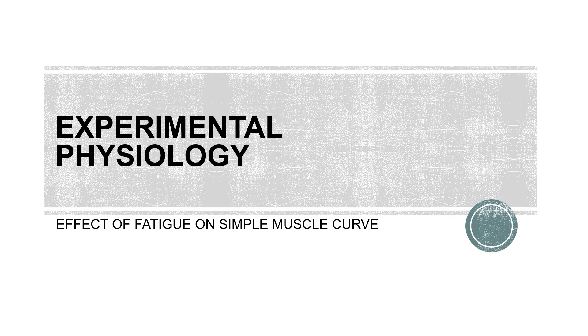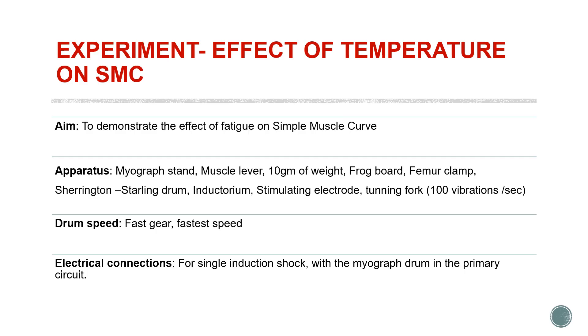Hello friends, today we are going to learn about the effect of fatigue on simple muscle curve. Under this experiment, the aim is to demonstrate the effect of fatigue on simple muscle curve. The apparatus used are very similar to the ones used for eliciting a simple muscle curve.